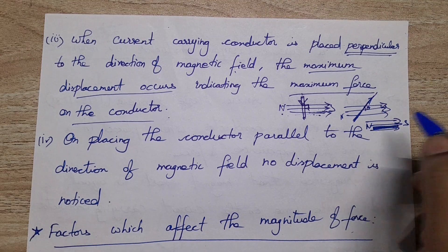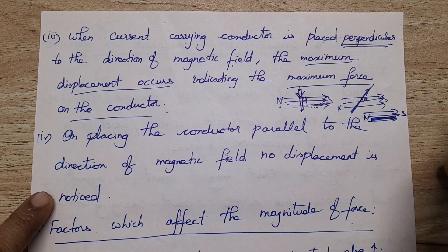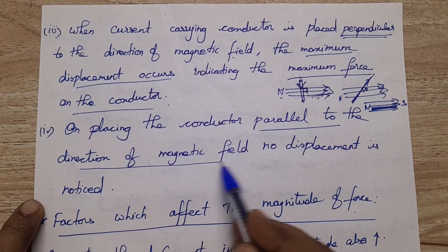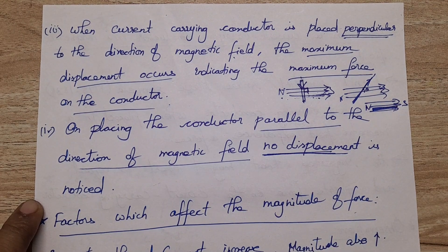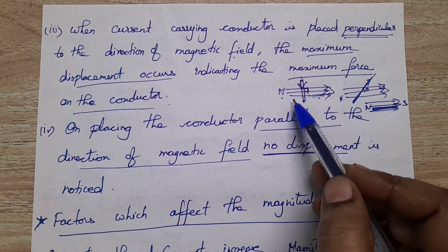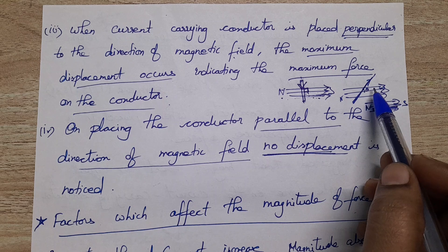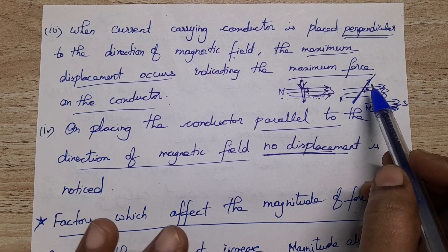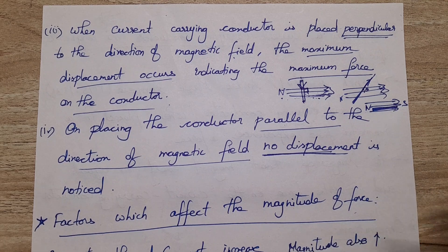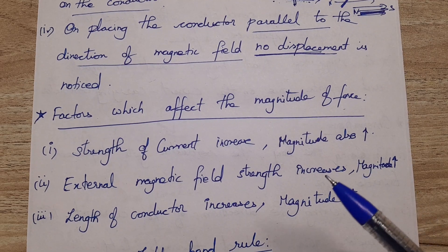When the conductor is placed parallel to the magnetic field, there is no displacement. On placing the conductor perpendicular to the direction of the magnetic field, maximum force occurs; when placed parallel to the magnetic field, no displacement is noticed.